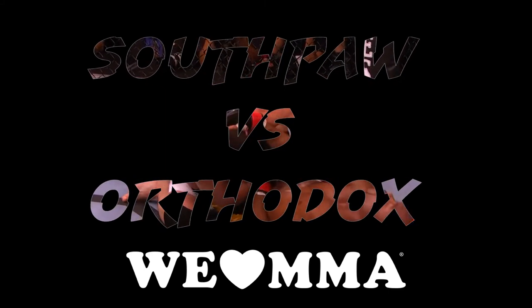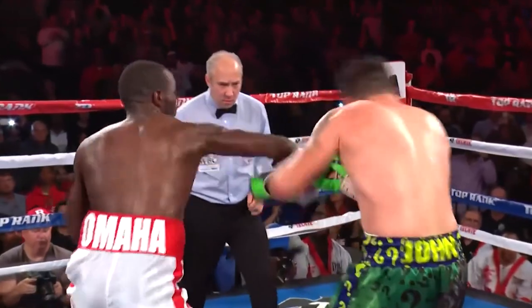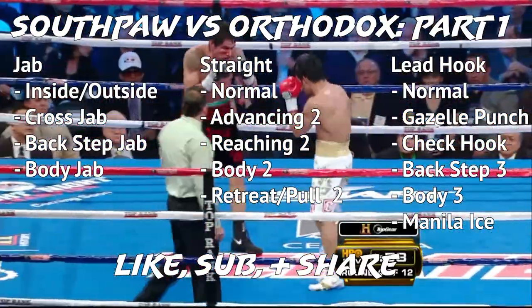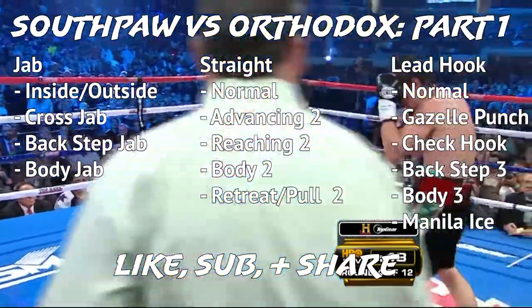Welcome to We Love MMA's Southpaw vs. Orthodox study. We will be looking at a few legends of boxing and MMA to figure out what works from the Southpaw vs. Orthodox lineup. Here are all the techniques we'll be mentioning today in part one.